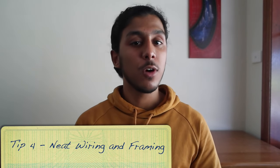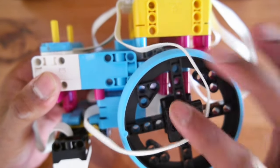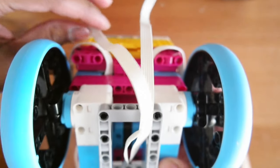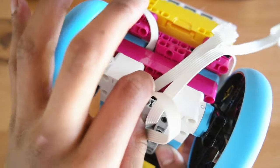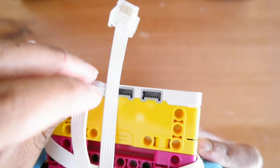Tip number four is using neat wiring techniques and using a frame system. When it comes to wiring, you want to limit any wires that are brushing against wheels, and you also want to make it look good. Aside from brushing and damaging the wires against wheels, you also want your robot to look aesthetically pleasing, as this is one of the things judges see. You don't want to see random wires going in many directions and massive loops — you want your wiring to be nice and tight. To make your wires tight you can wrap them around different parts of your robot, such as the drivetrain. I've looped the wire around to make it nice and tight but also managed to make it a good fit when plugged into the ports.